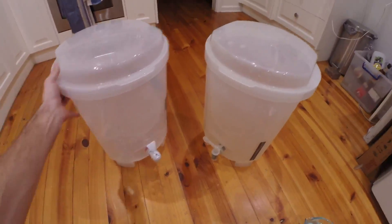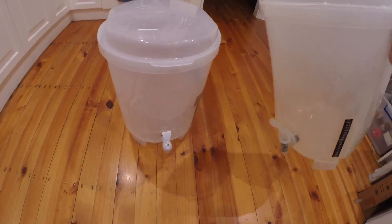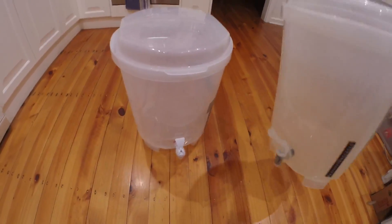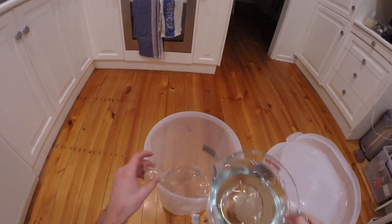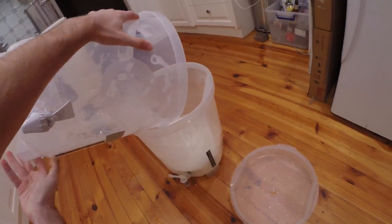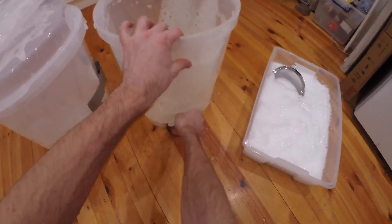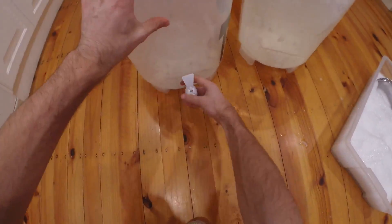While that's steeping, time to sanitize. One fermenter gets the sanitizer — get it all nice and clean. And then the other one gets sanitized as well. He taps go in too. I struggled to find them afterwards, but anyway.